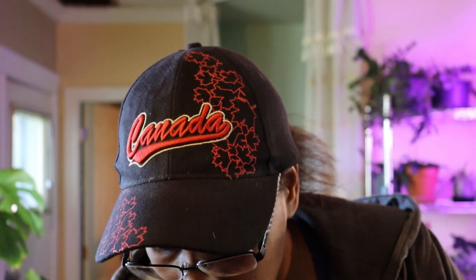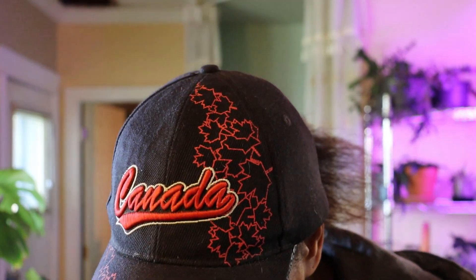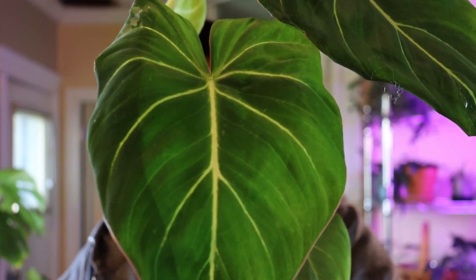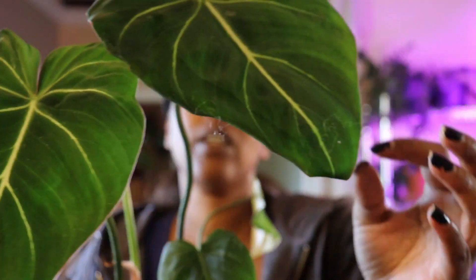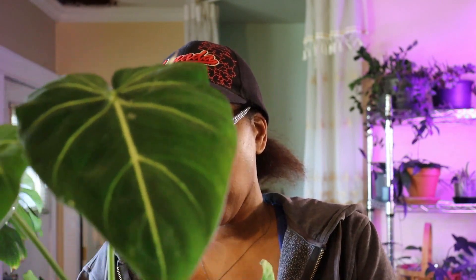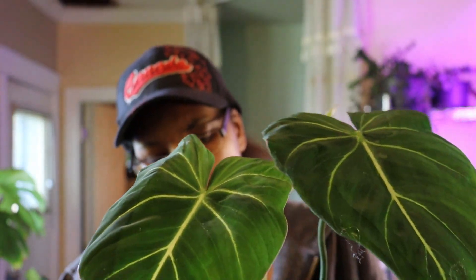We're going to start with this one because it just keeps falling over constantly. This is my Philodendron Gloriosum Dark Form. I have wanted a dark form for a really long time, and it took me a while to actually take the plunge and get it.